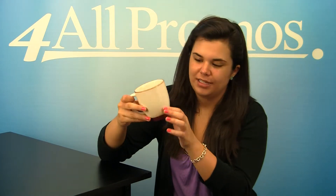This mug has an imprint area on the front of 1 3/4 inches by 2 3/4 inches and it has a wrap around imprint of 9 inches. It comes in black, burgundy, cobalt blue and green. This is the burgundy version. As you can see it has the trim.